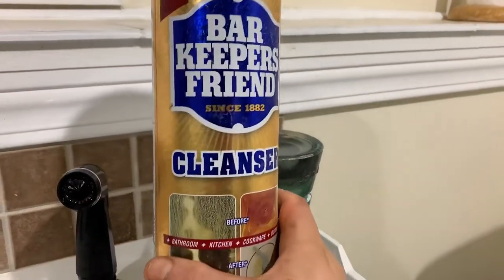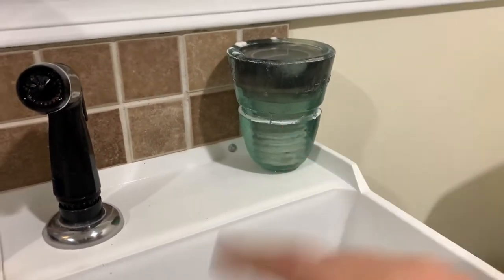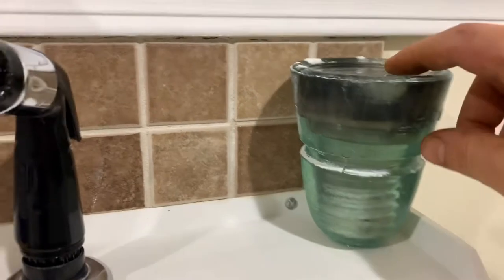What you have to do is get Bar Keeper's Friend — it looks like this, you can just get it at your regular Menards. Dump out a lot of it in there, fill it with some hot water, and leave it in there overnight. That will just make it so much easier to get the black stuff off.